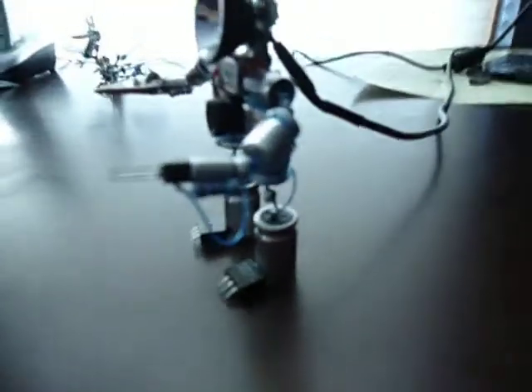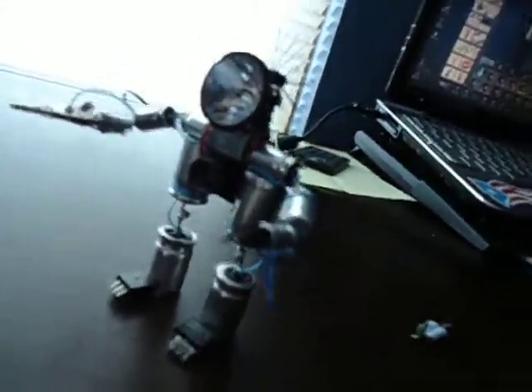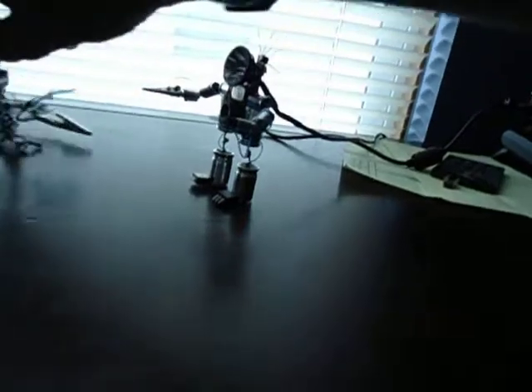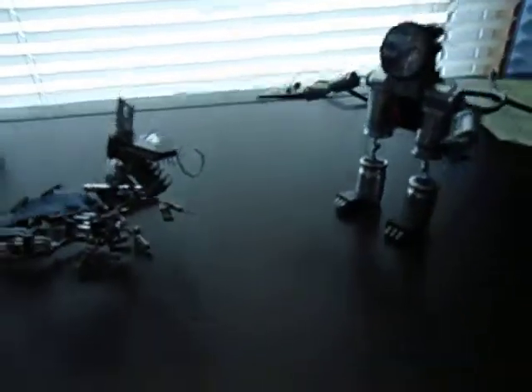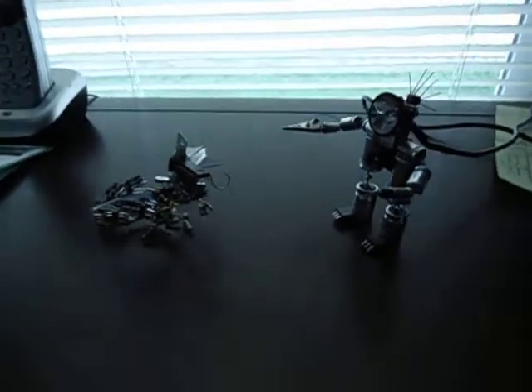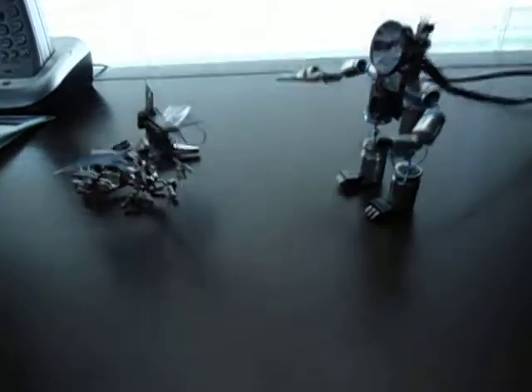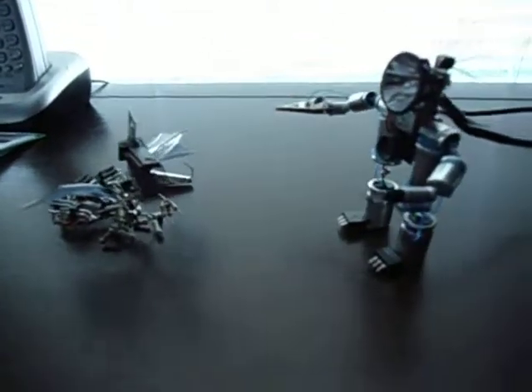Nice little tour of it — you can see all around it pretty good. It also keeps the little dragon company for now. Hope you guys enjoyed it. Have a good one.